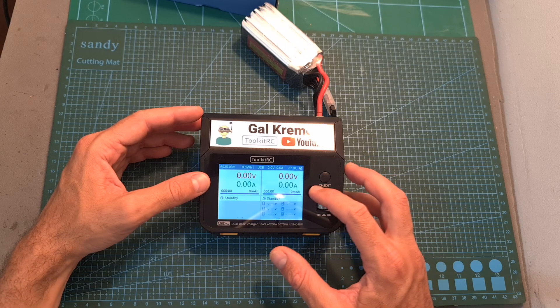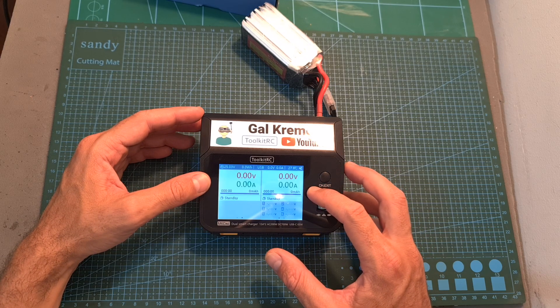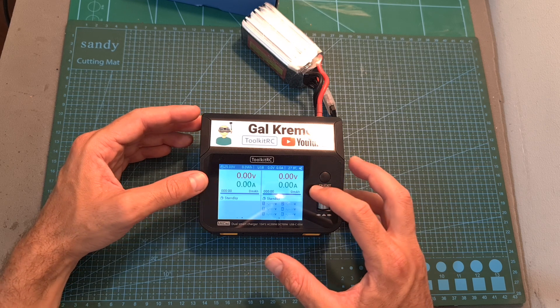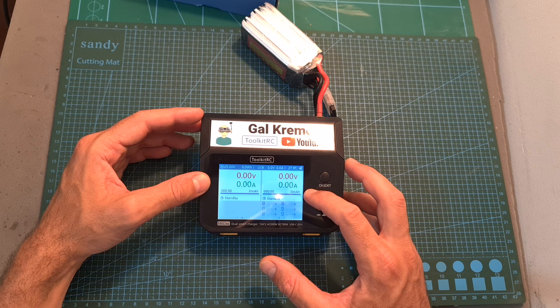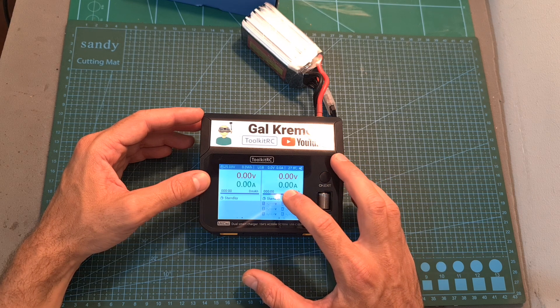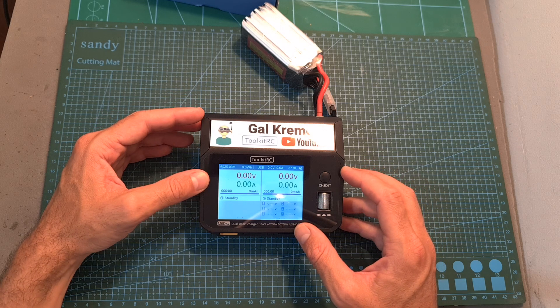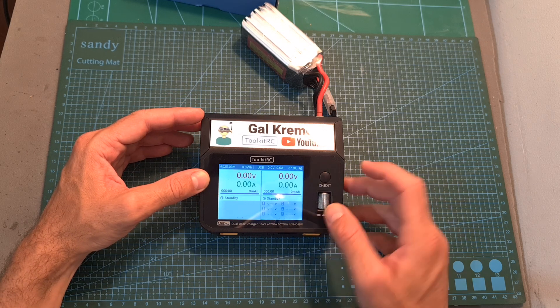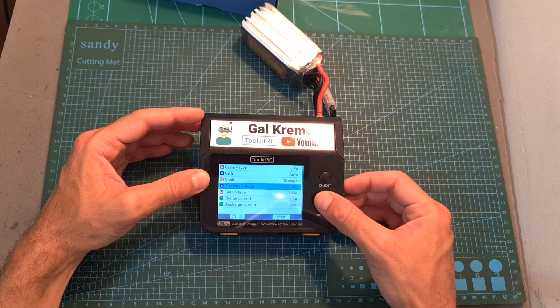On the top side of the charger you can find a pretty big 3.5 inch color IPS LCD screen with a resolution of 480 by 320 pixels. It is not a touchscreen and navigating between the different menus and setting the options is done using the channel/exit button and a metallic roller wheel button.